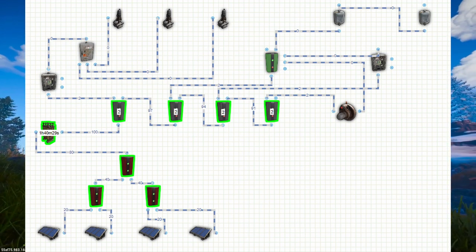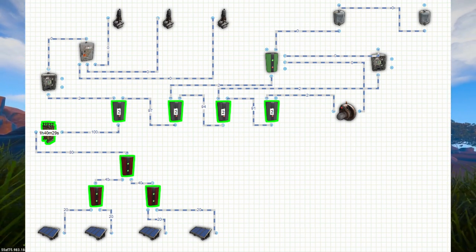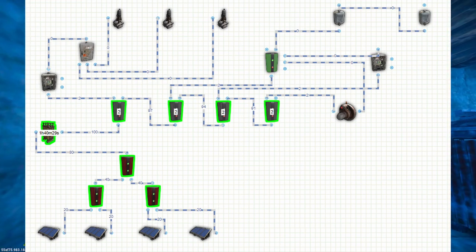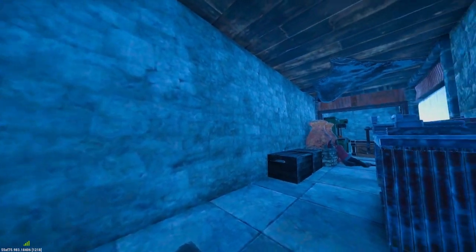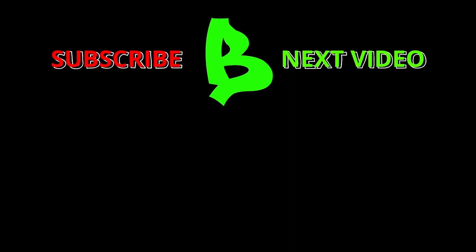I'm now attaching a diagram of the circuit I used so that if you have any trouble, you can follow it and hopefully it'll help. That's going to be all from me today — if this video helped you in any way, please consider dropping a like, a comment, and maybe even subscribing. Also check out the video linked at the end if you want to know everything you need to know about batteries in Rust. Until the next one, peace.